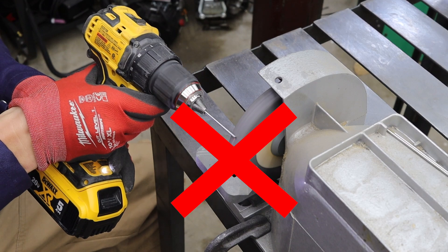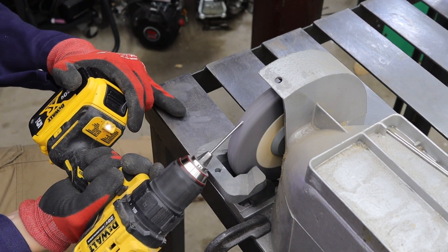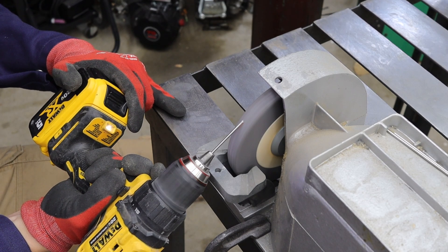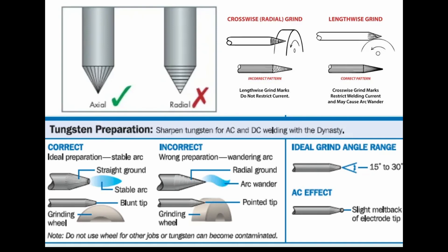Once you get your tungsten, you will need to grind the tip to a point. You can go simple with just an angle grinder, spinning it with your hands. Or I like using a bench grinder and chucking it up to a drill — that gets you a nice, perfect point.